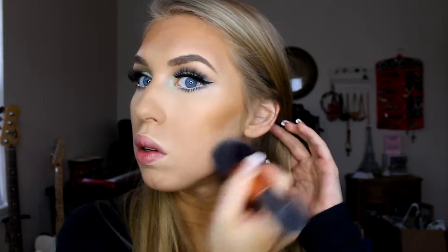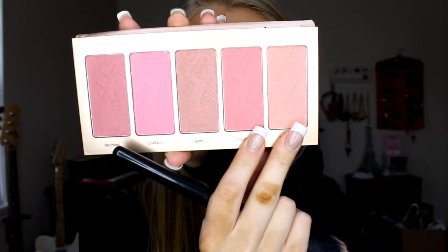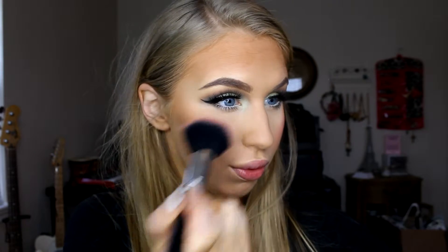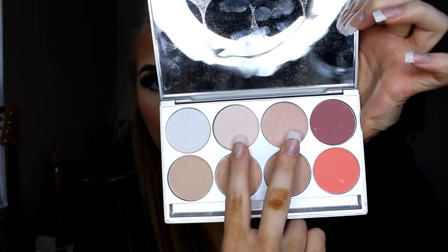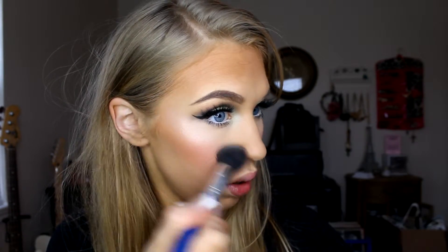After all that, the eyes are complete and we can go in and wipe away that contour — don't you wish you could do that with the rest of your life? For blush, I'm using two Tarte blushes mixed together — Smashing and Beaming — on a fluffy brush by BH Cosmetics, pressing that onto the apples of my cheeks. For highlight, I'm using the Kryolan Glamour Glow Palette, mixing Blush Peach and Pale Tan together and placing that on the tops of my cheekbones and the tip of my nose.